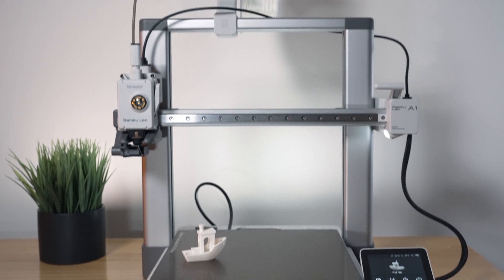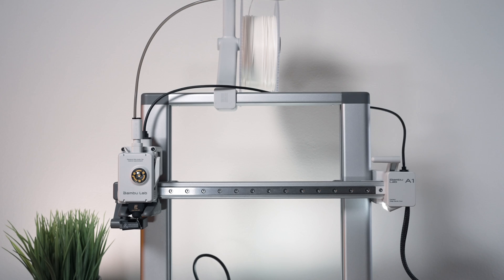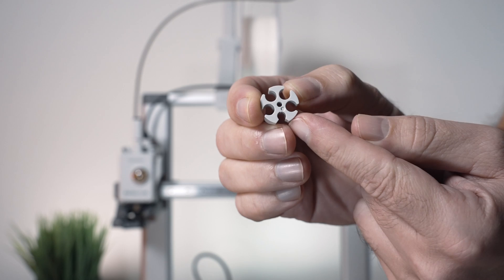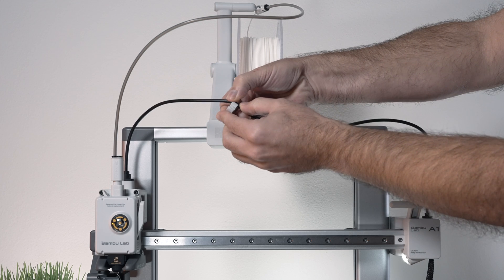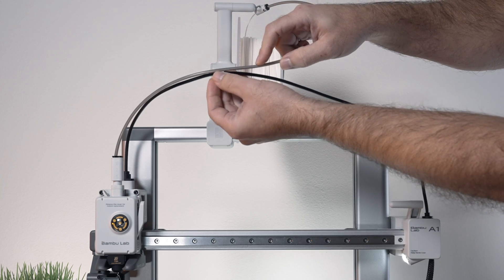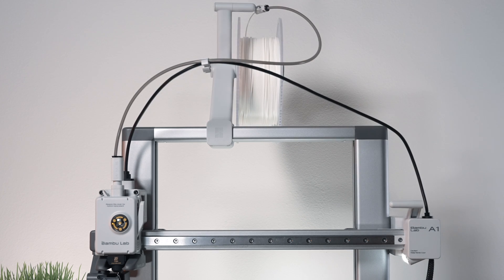One thing I noticed is that this cable here just kind of flops around. There is a little clip included with the tools — it has four larger holes and one smaller one. The smaller one is for this cable, and it clicks in there perfectly. Then we can use one of the larger holes to connect it to the PTFE tubing.